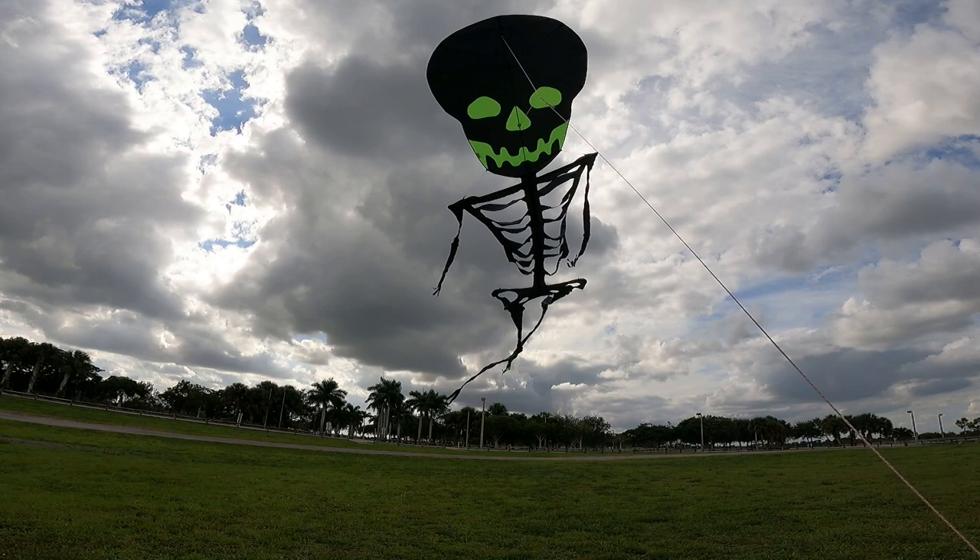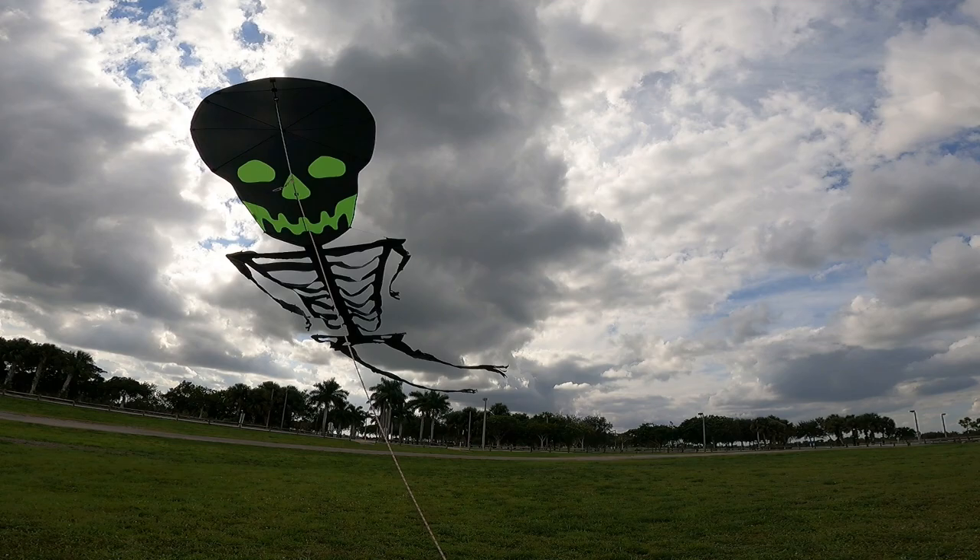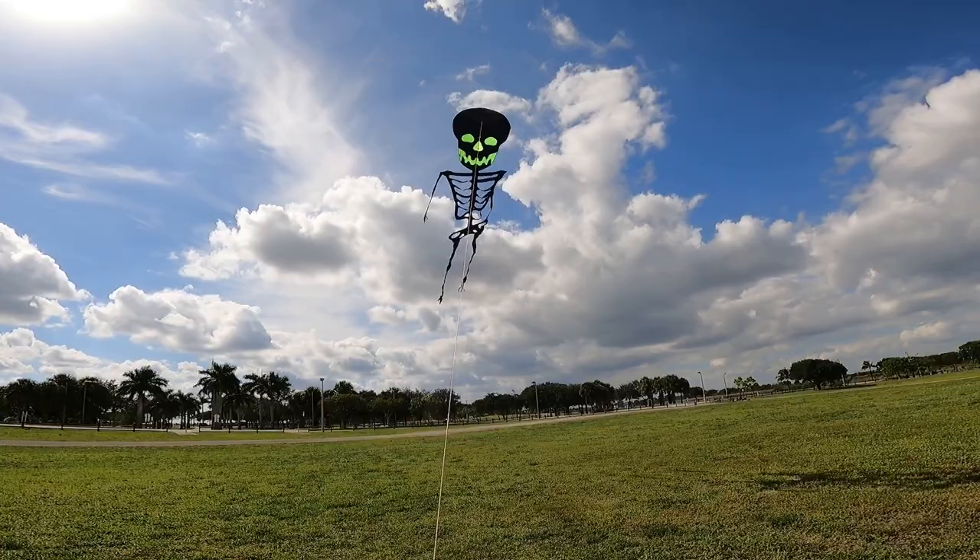Today I'm here in Boca Raton, Florida, and I'm going to be testing out this new skeleton kite that I got from Premier Kites. It's really appropriate timing because it's October here and it's almost time for Halloween, so I thought this would be a really fun kite to get and try out. I've never flown this kite before, so today is going to be the first time I've ever even set it up and attempted to fly it, so I'm really excited to get it up into the air today.